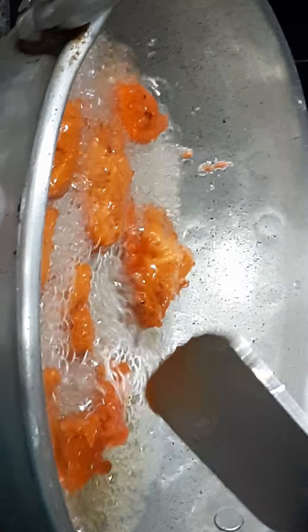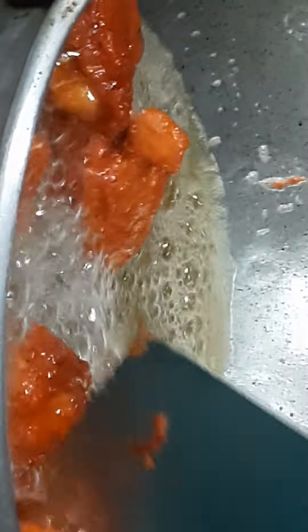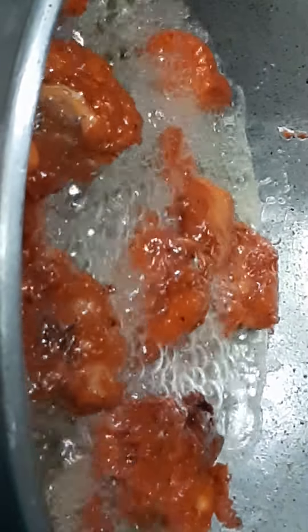Add chicken into the oil and deep fry. While deep frying, the chicken looks like this. The chicken is being cooked. Fry the chicken on low flame because the inside of the chicken does not fry well on high heat. After 5 minutes the chicken looks like this. Wait for some more time until the chicken cooks well.